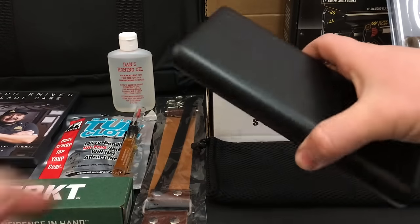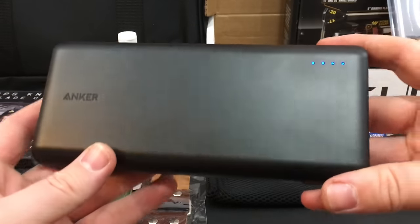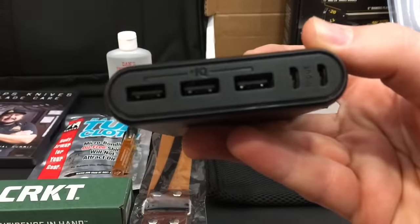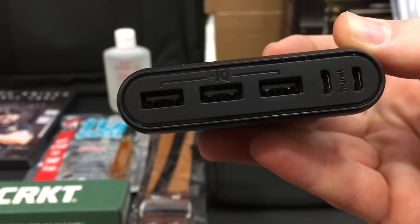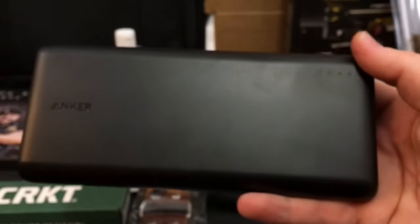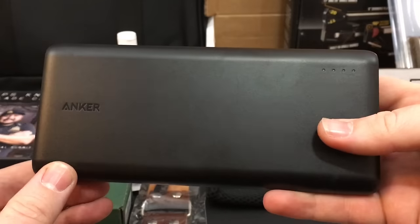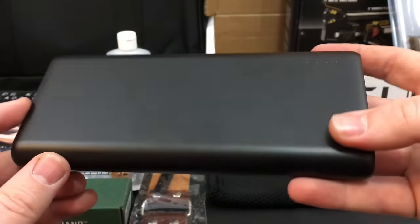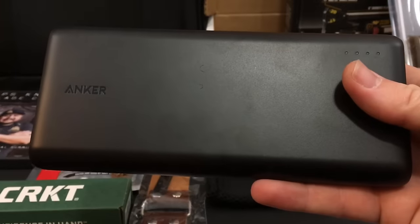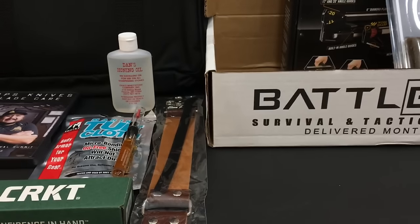The first piece of gear is my new Anker battery — the 26,800 mAh model. This is the new one with three charge ports and two input ports so I can charge it a lot faster, which is a huge godsend. I found this on sale for about $56; they usually go for about $80 on Amazon. I'll plug a link in the description box below, and as always, shopping through those Amazon links helps support the channel.